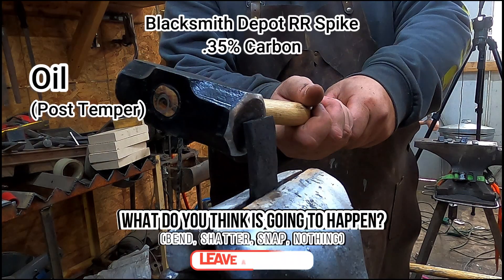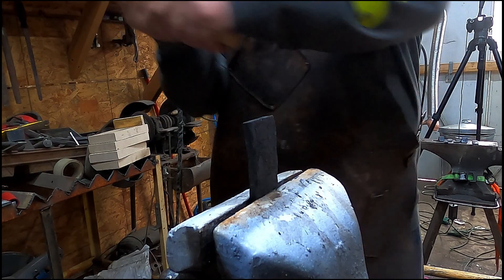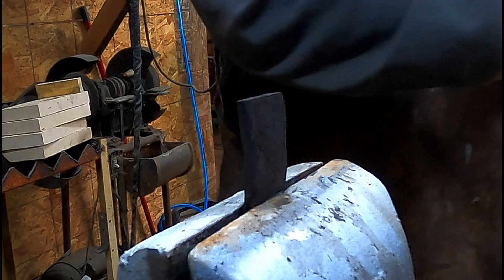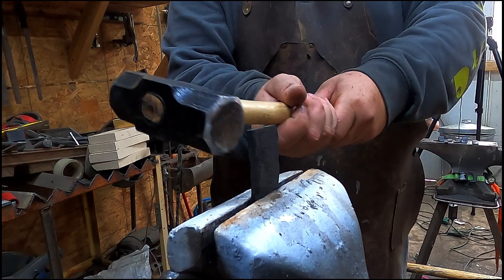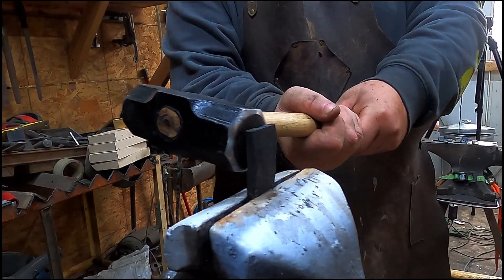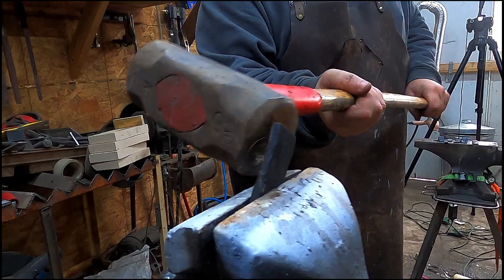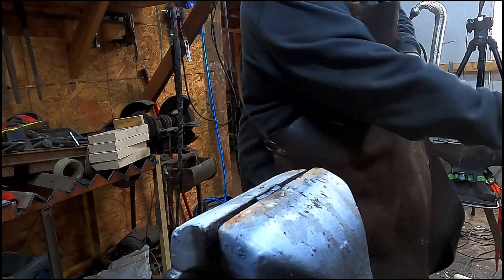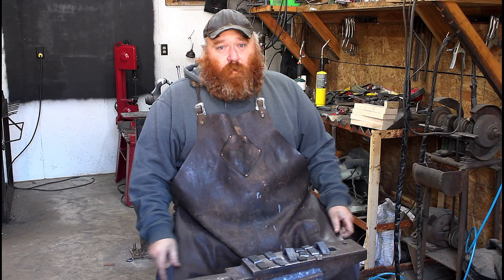Last one — bend, shatter, snap, or nothing? This didn't break before, and apparently I'm not that accurate with a hammer — we got some cool sparks though. We're trying to break this and it's just not happening. I was really pleased with this outcome. It tells me so much about what you can do with this steel. We didn't end up breaking it easily — had to break out the big guns to do it.